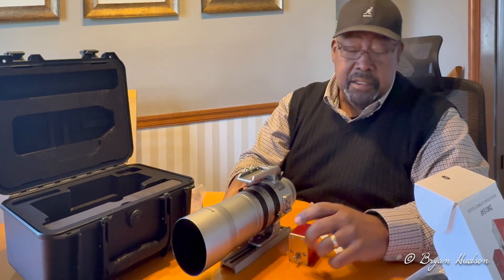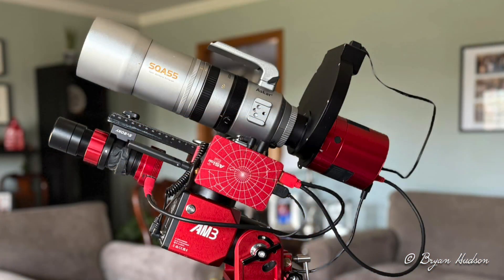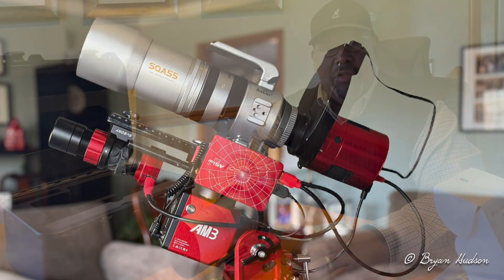All right, so there it is. I look forward to getting into it — happy to have it. I look forward to using this beautiful telescope and capturing some images Thursday night, and I hope to post those this week.